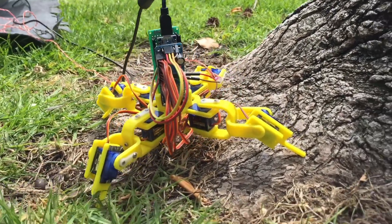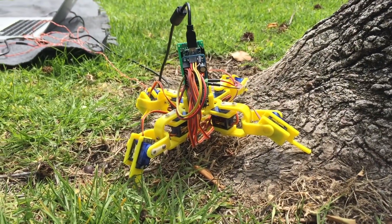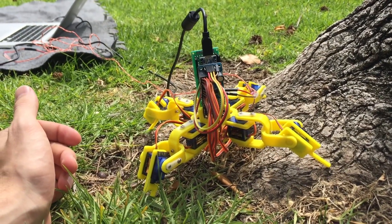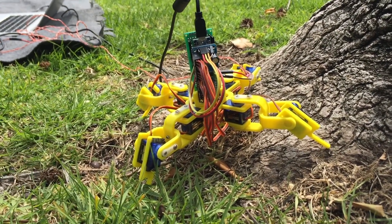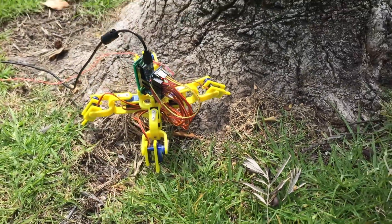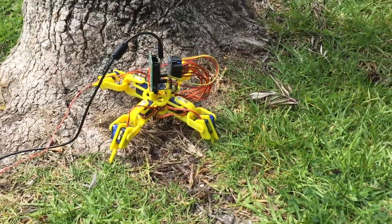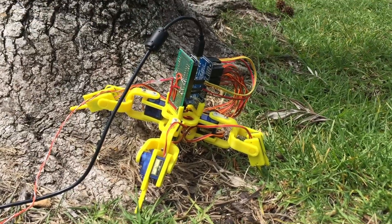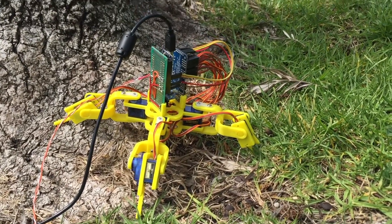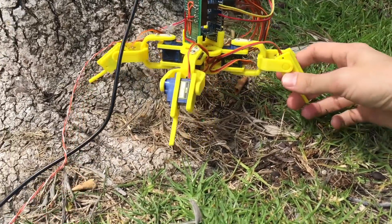Once he learned a mapping from his sensor to his joint angles, I can basically ask for new joint angles that are in the opposite direction of the current tilt that he's sensing. So basically that makes him tilt forwards if he's leaning backwards, and makes him tilt backwards if he's leaning too much forwards. So he kind of tries to tilt in the opposite direction.